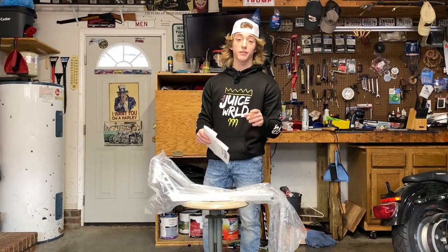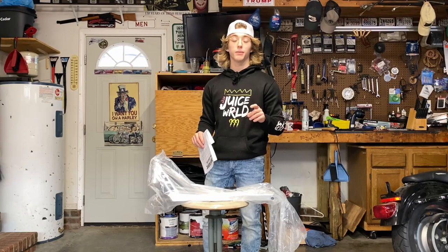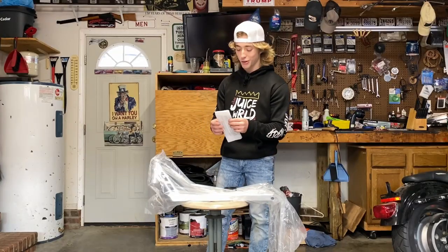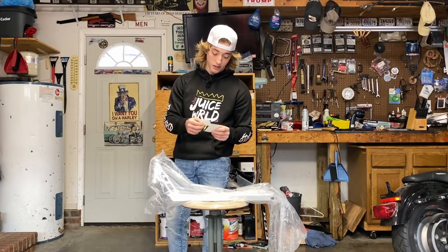I'd also like to mention this video is in no way shape or form sponsored by Rapture — they don't even know I'm making it. I actually DMed Chase and was like, hey I just got my new deck and there's no review videos on YouTube, do you want me to make a review video? And then I deleted it. I'm actually curious — did you get the notification before I deleted it? Just let me know in the comments.